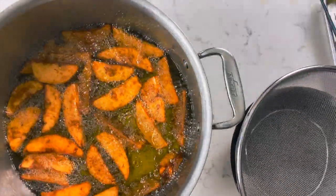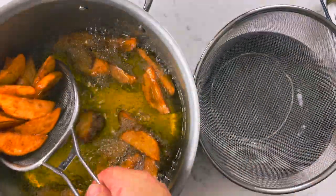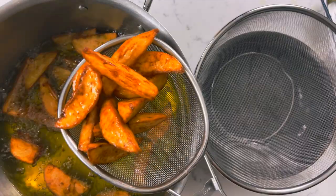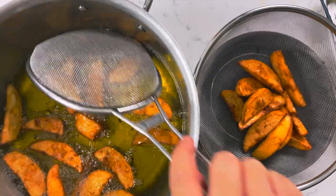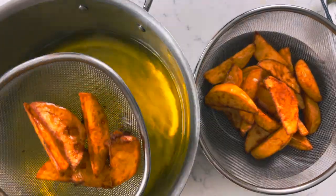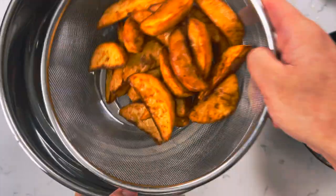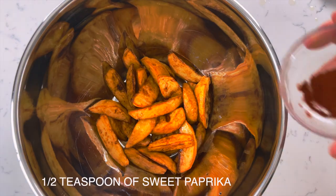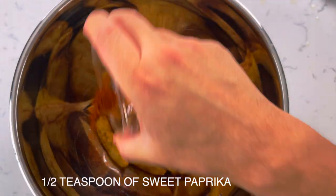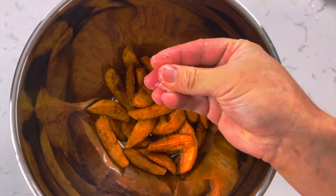Once your potatoes look like this, get a colander and drain the potatoes. After a few seconds, move the potatoes to a mixing bowl and toss them with half a teaspoon of sweet paprika and half a teaspoon of hot paprika. Don't forget to season your potatoes with some kosher salt. Give it a mix.